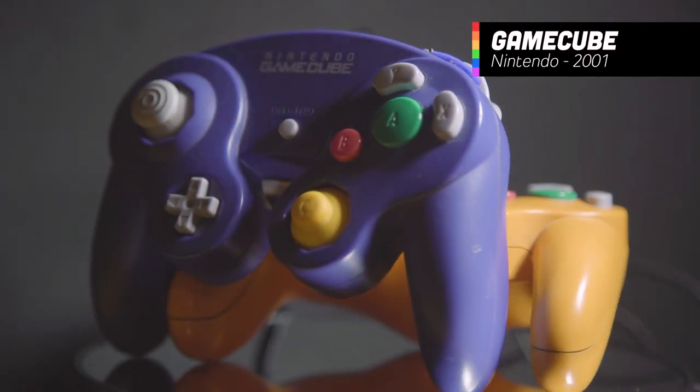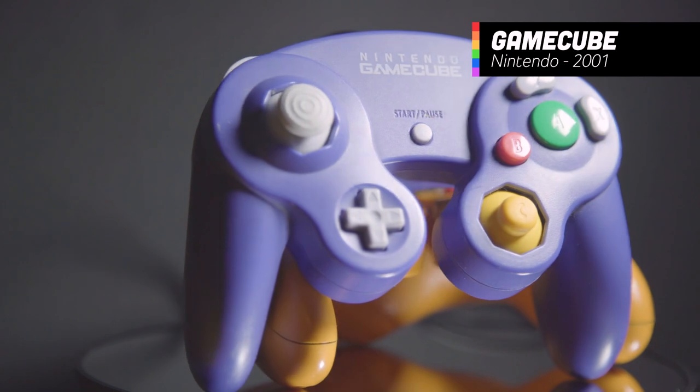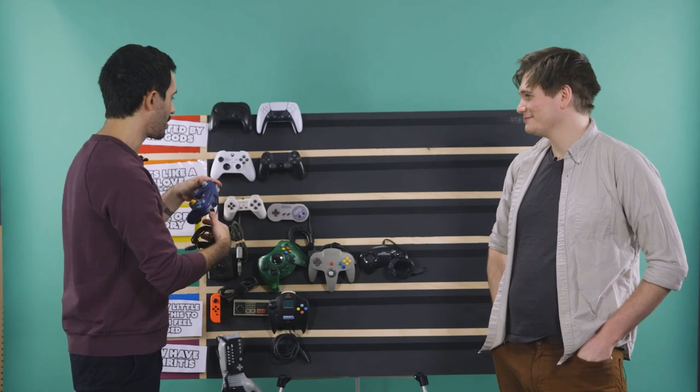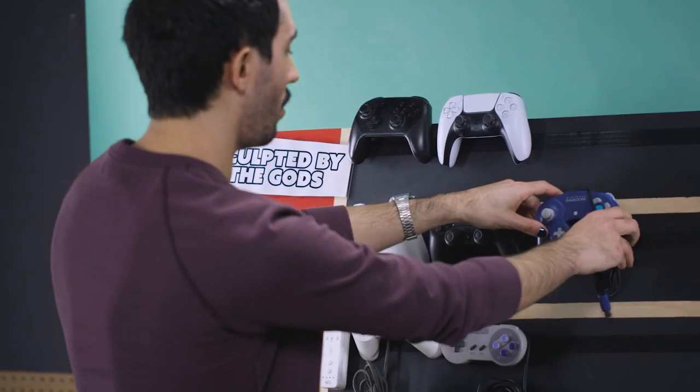This is a controller that I think I might have used the most in my life: the GameCube. It holds a very fond place in my heart — and many hearts, and minds, and fingers. It's got all the right sticks in all the right places. It's the most ASMR of all the controllers — it sounds like a mechanical keyboard had a baby with a game controller. I love this controller. I love Smash. I've been playing Smash since before I knew who I was.